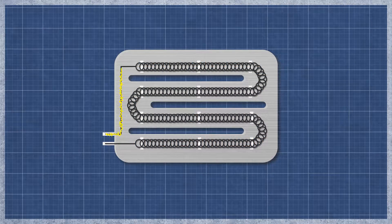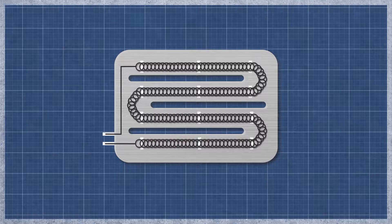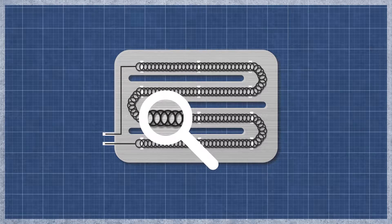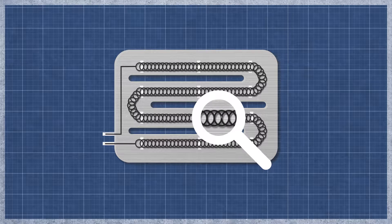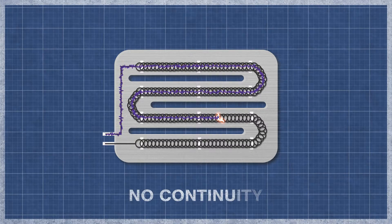A dryer heater works similarly to an incandescent light bulb. As electricity flows through the element, the resistance in the material generates heat. The element can burn out over time with normal use and may appear singed or cracked. This can be difficult to see, as even a small break can cause an element to fail. It's best to perform a continuity test, as this will determine if a continuous electrical path is present. Without continuity, the heater will not function.